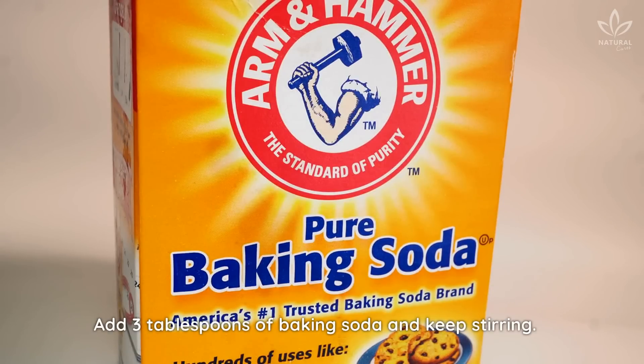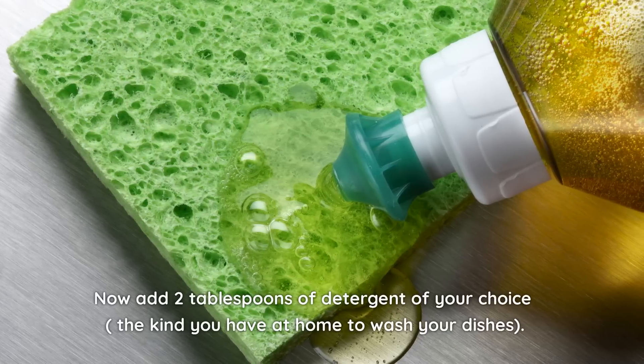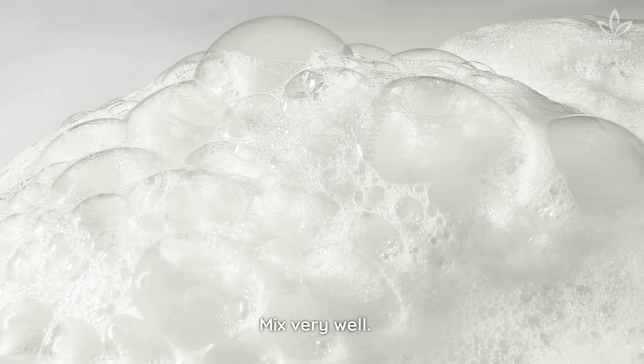Add 3 tablespoons of baking soda and keep stirring. Now add 2 tablespoons of detergent of your choice — the kind you have at home to wash your dishes. Mix very well.